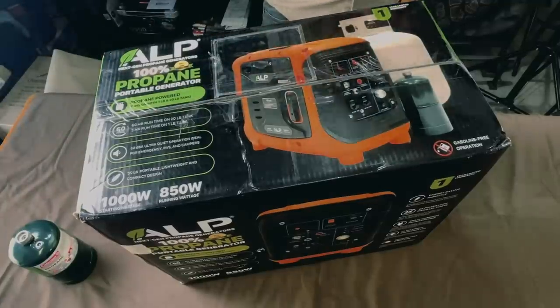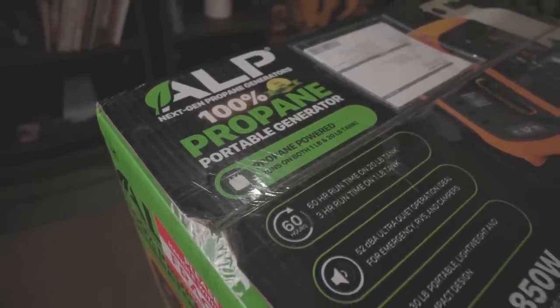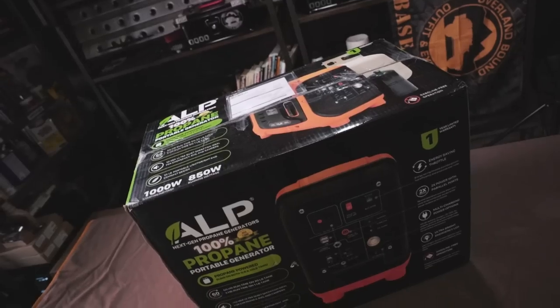I was just at the Overland Expo — it was awesome to see you guys out there. I stopped by the ALP booth because it said propane generator. And first of all, that's like, wait a minute — propane generator, you mean it runs on one of these? That's pretty awesome, so it got my attention.